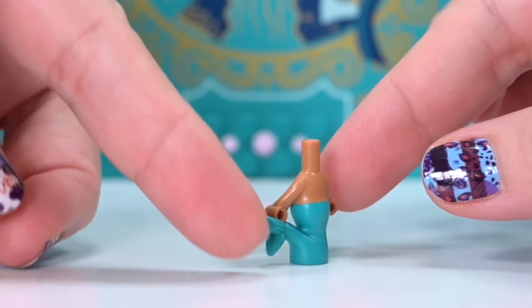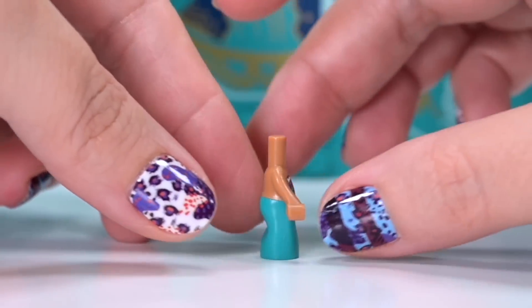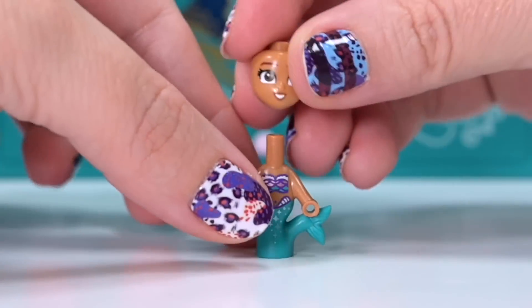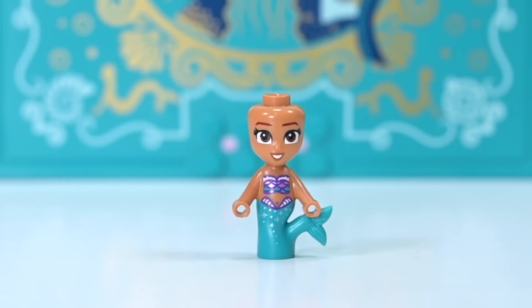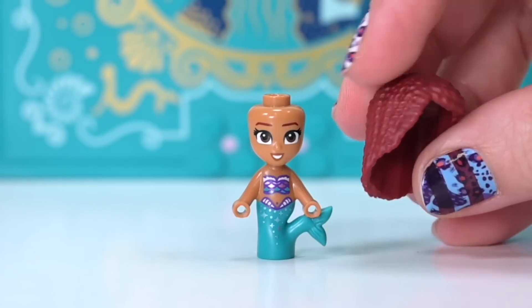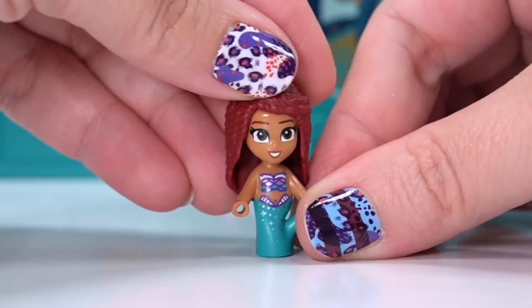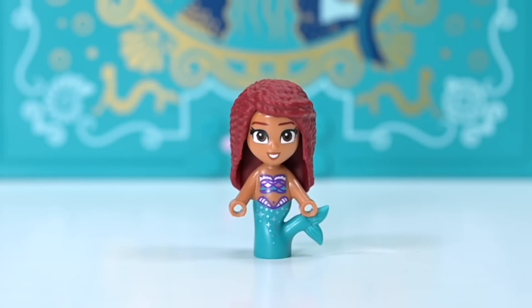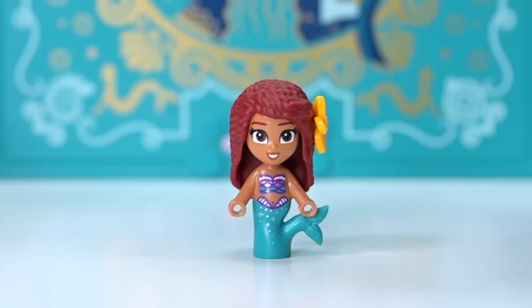We've got a brand new skin tone for the Little Mermaid, which is very exciting. The micro dolls don't actually print on the back so she looks a bit naked - it's just a mermaid tail - but she does have a little clam shell kind of thing happening on the front with little scales. Her face has the micro doll version of the new Disney princess look with squarish eyes, which I'm not a huge fan of. Her hairpiece is a burgundy color with a flower on the side, which I'm going to assume is a starfish - very cute.